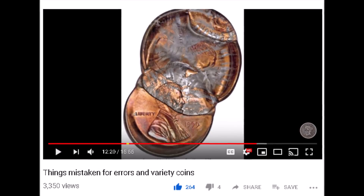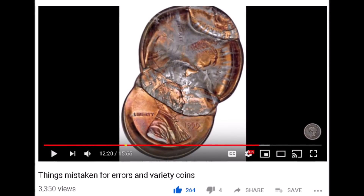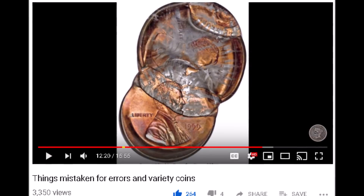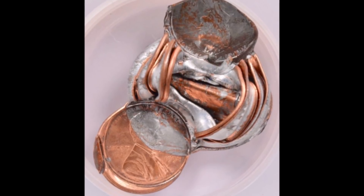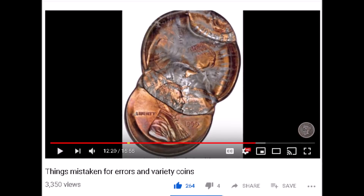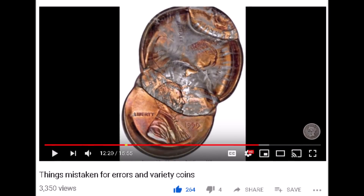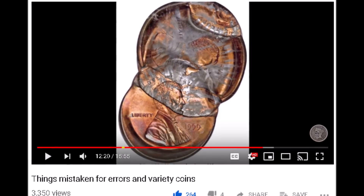In the last video I showed you images of a coin imaged by Heritage Coin Auctions and asked what type of mint error it is. For those of you who got it right, this is what's referred to as a bonded coin error. When a bunch of them pile up and get bonded together, they call it a bonded pile-up. This is when more than one coin enters the striking chamber and the press, with all the pressure it uses to strike a coin, ends up fusing them together — whether it's just two coins or an entire pile.